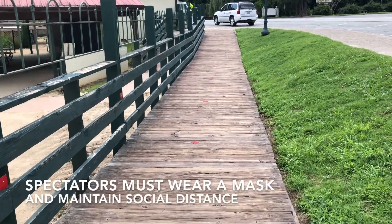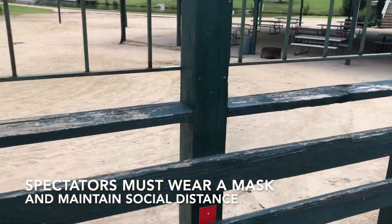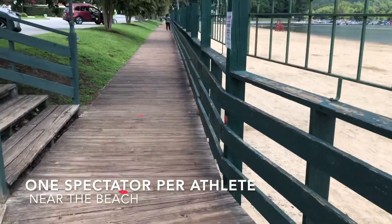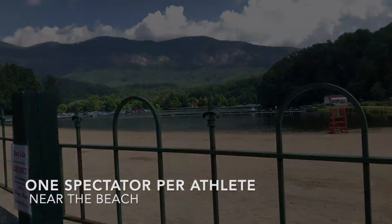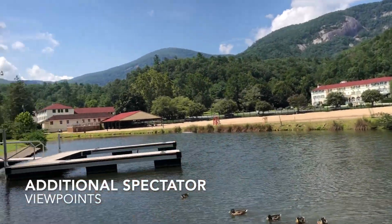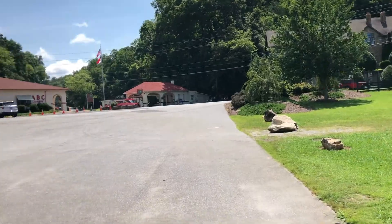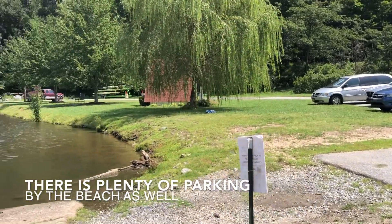The boardwalk here is a space for spectator viewing, marked six feet apart where people can stand along the fence and watch their athletes race. You can drive your car around the pavilion — there's a lot just right over here and a beach for a little bit of additional spectating.